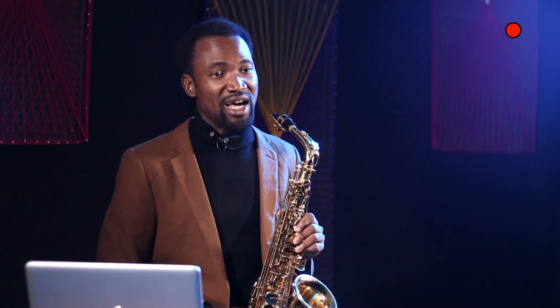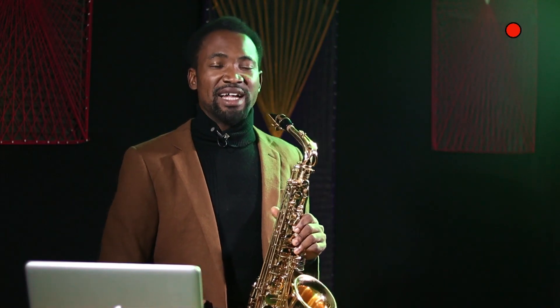Improvisation is very important because a saxophonist is a solo instrumentalist and it's expected of him to be able to solo a song. You have to be able to solo a song — after playing the song straight, you have to add color in delivering that song in a way that is creative, not just playing the song straight.